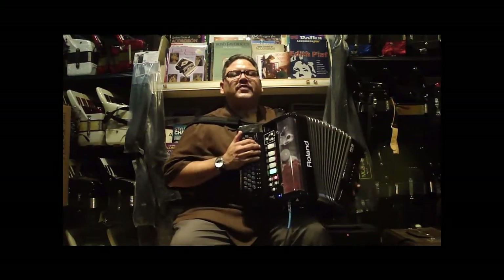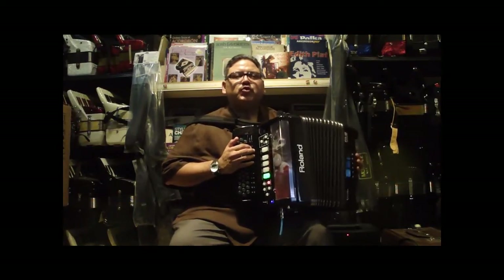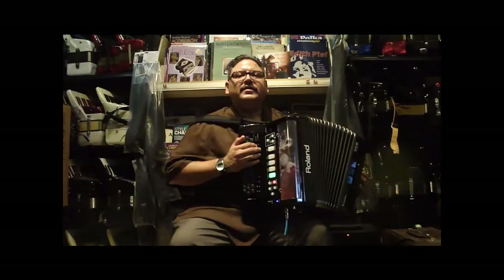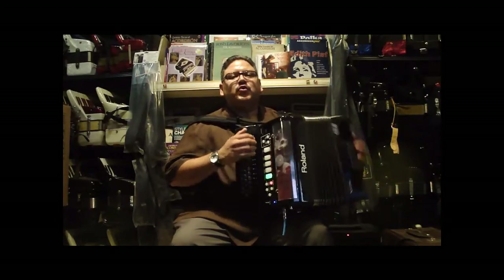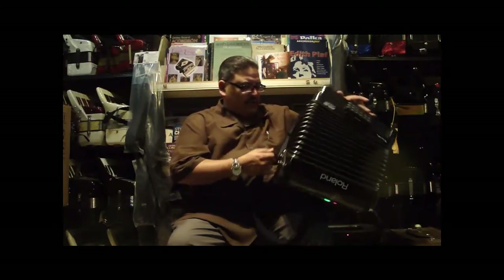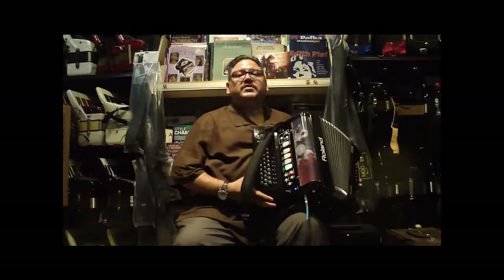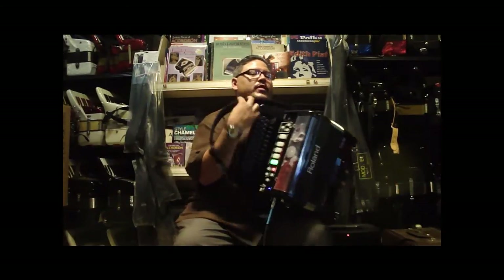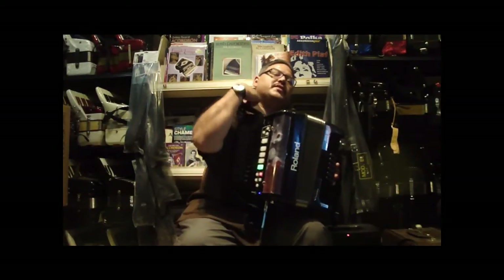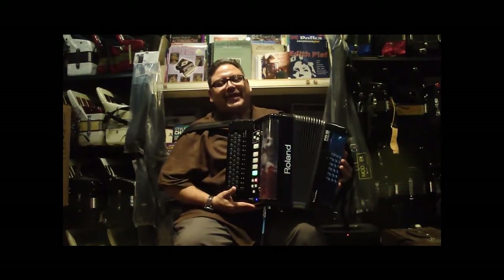One added feature of this accordion is the durability. I personally use this accordion four to five nights weekly — I'm a very vigorous accordion player — and this accordion is built to last. I've never had a problem with it. With our fine specialists at Roland Corp, we are able to diagnose any problems you may have. You can contact us through our website, or visit www.libertybellows.com for more information on the Roland FR-18 accordion.